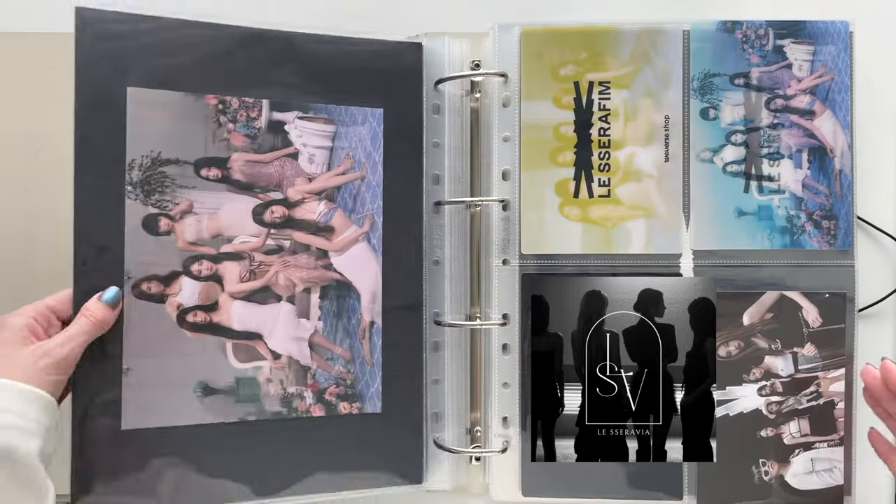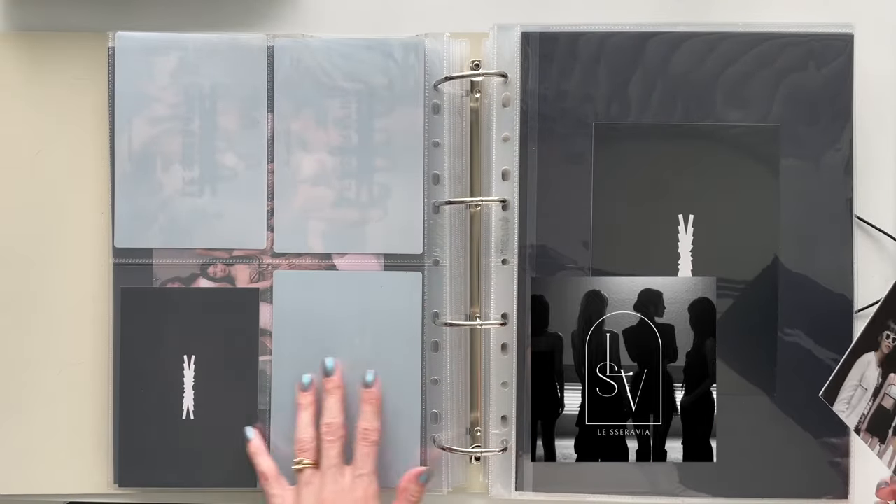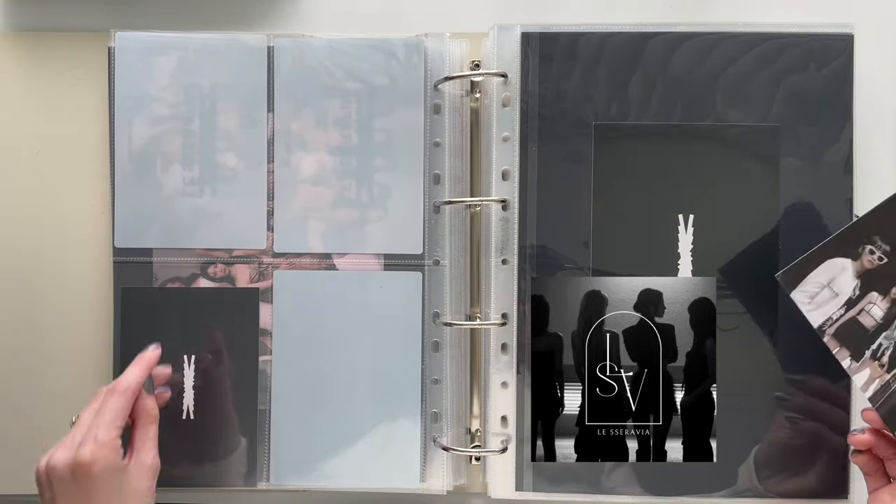I have all six members — this is from First Moment in Your Hands. These are the little mini posters; they're not quite small enough to fit into the two-page sleeves, so I just individually mounted them all in the one-pockets.